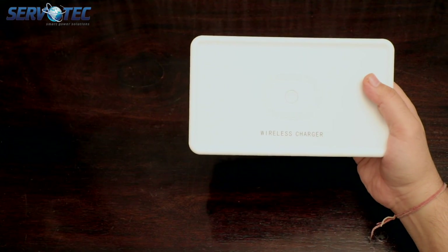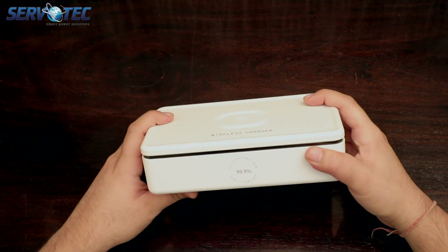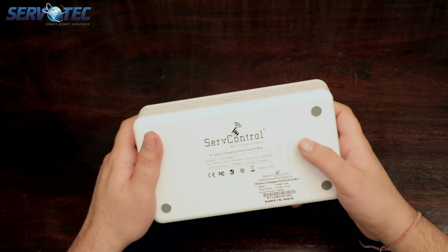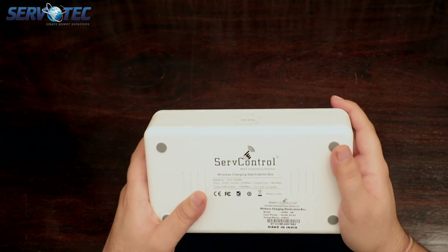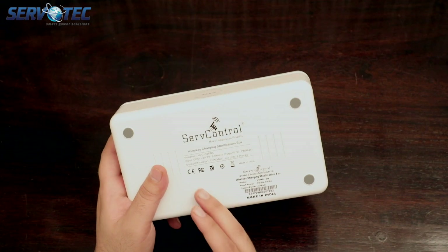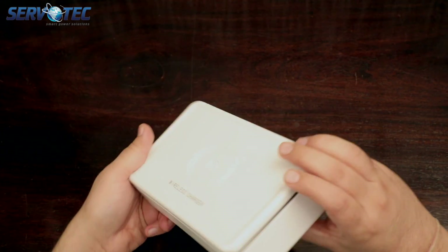So here it is — wireless charging written on the top with the power button. The build quality feels premium, and on the back you can see the Servotech logo, which is a brand of Servotech Power System Limited, along with some technical information.